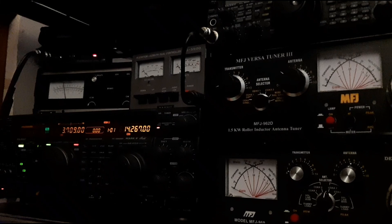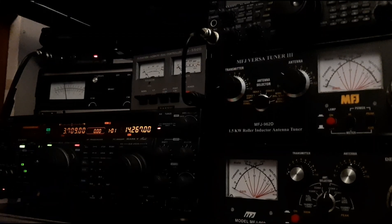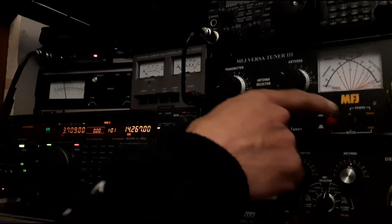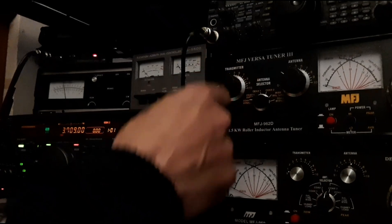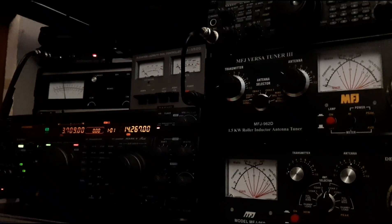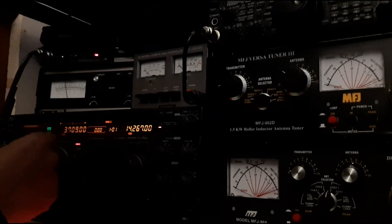Yeah, I can't believe how well this dipole is performing on 50 watts. You can see the meters set on the low power on this thing here — this is high power and that's low power — so it's doing 50 watts. This is the transceiver and we're booming up and down UK.